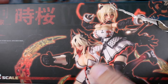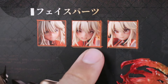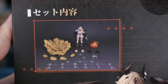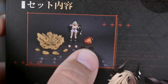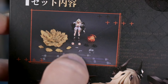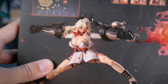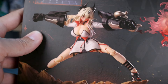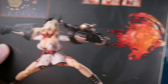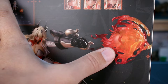On the back of the box there are more details about what's included. It looks like we have three main faceplate options, and over here you can see everything included: some effect stand parts, this flame effect, a ground effect, the weapons, and the faceplates. It doesn't come with a huge variety of option parts for the main figure, but it does look really cool with that flame effect part.